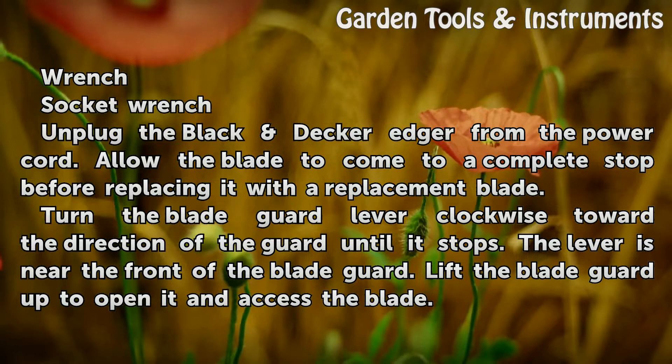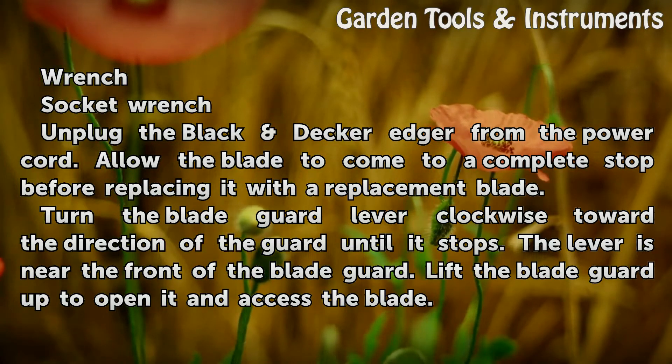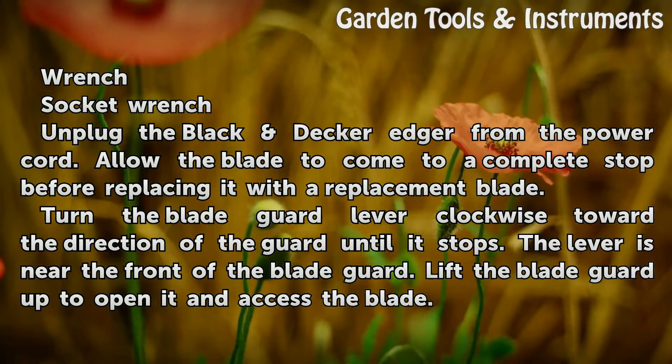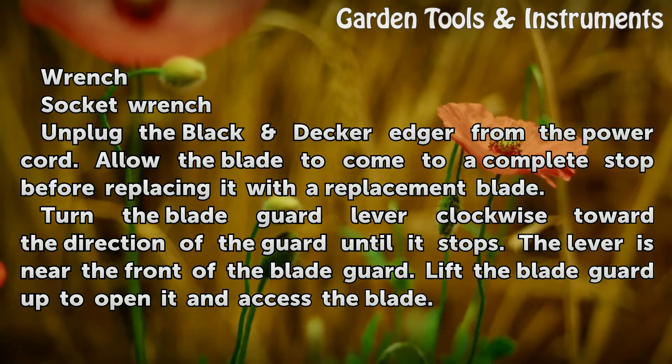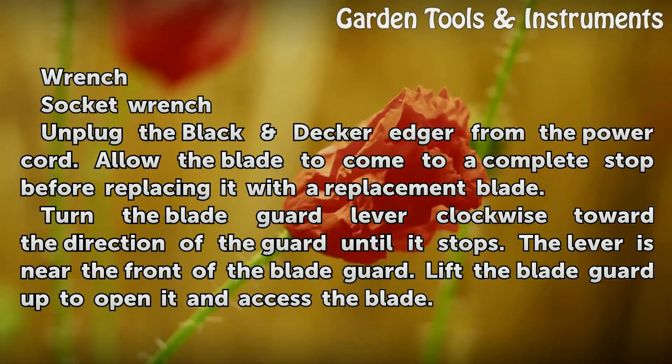Unplug the Black DecorEdger from the power cord. Allow the blade to come to a complete stop before replacing it with a replacement blade. Turn the blade guard lever clockwise toward the direction of the guard until it stops. The lever is near the front of the blade guard.